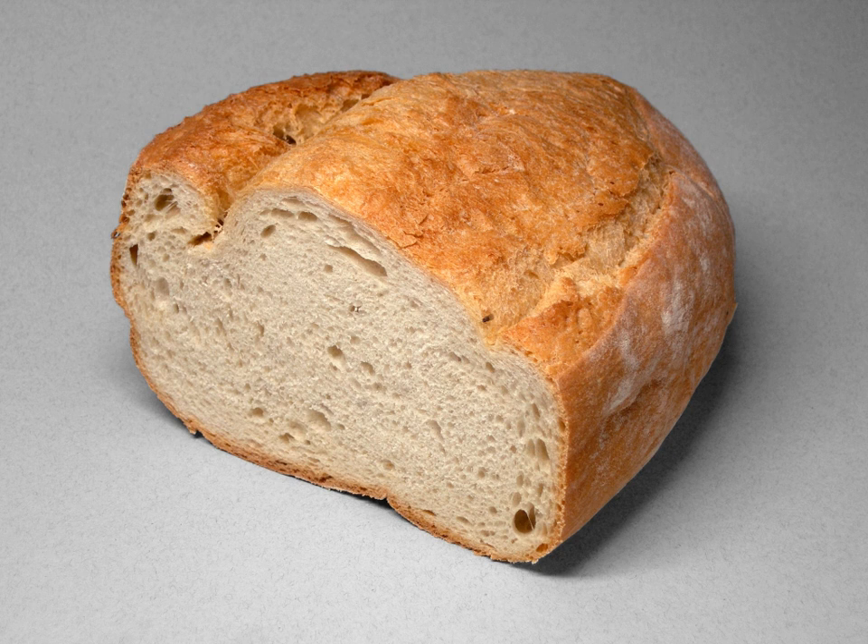The Chorleywood Bread Process is a process of making dough in bread production. The process was developed in 1961 by the British Baking Industries Research Association based at Chorleywood in Hertfordshire, and in 2009 was used to make 80% of the United Kingdom's bread.